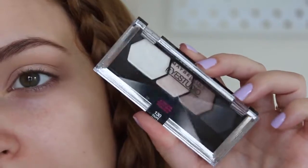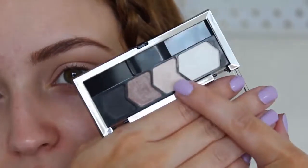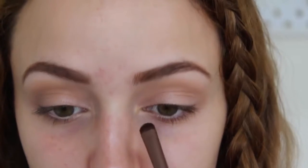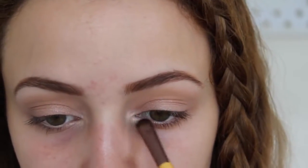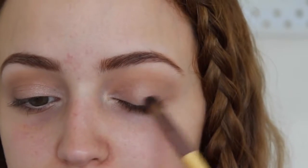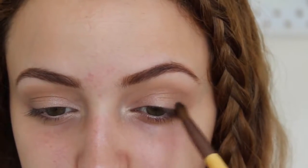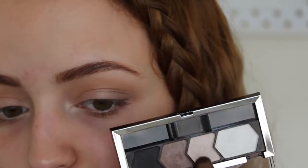Now I'm going to take this Maybelline Eye Studio quad in Taupe Tease — I got it recently at CVS and I'm not sure if it's limited edition. I'm going to take the light color and dust it in the inner corners to make your eyes look more awake and bring light to the center. Then I'm taking a little blending brush from EcoTools and dusting the darker taupey shade on the outer corners for a little more depth — you really don't have to do this part, especially if you're in a hurry. Finally, I'll add the light shade again under my brow bone to make my eyebrow look a little lifted.